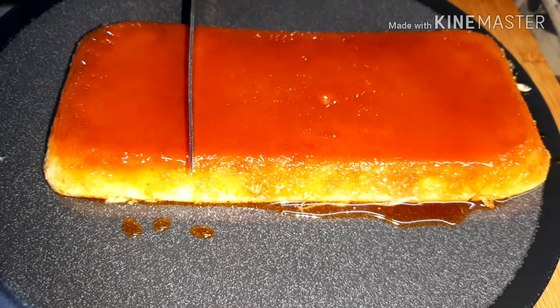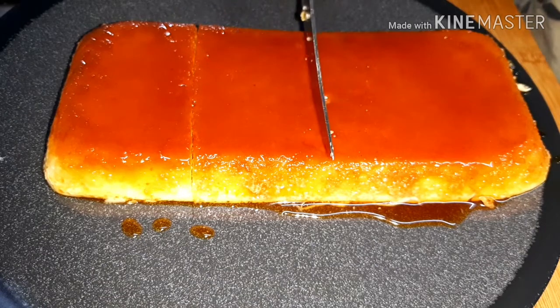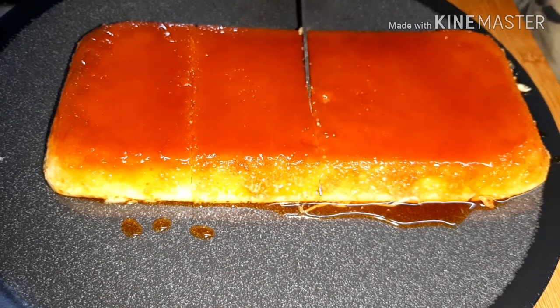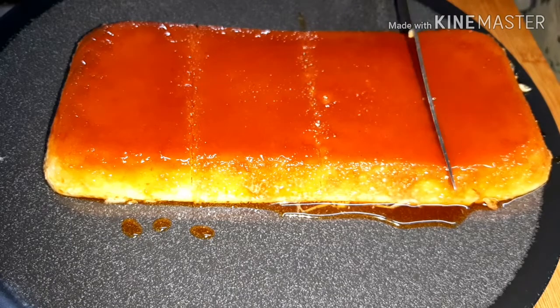Hi Friends! This recipe is Rava Pudding. This is a pudding for everyone in the room. This is a good healthy pudding, good for China Grasm and Gelatin.